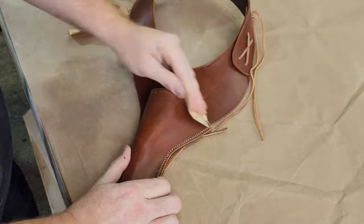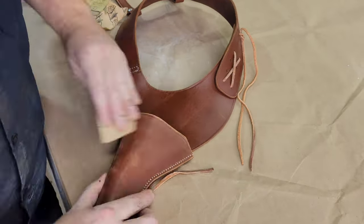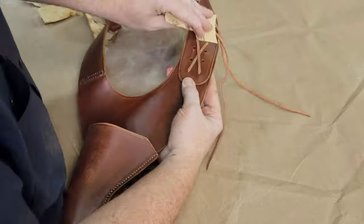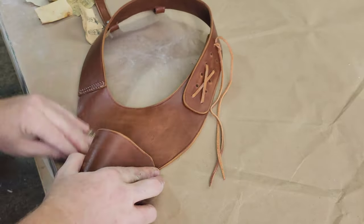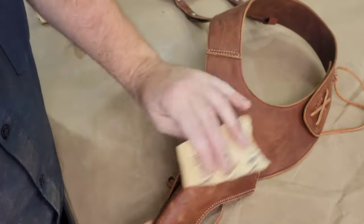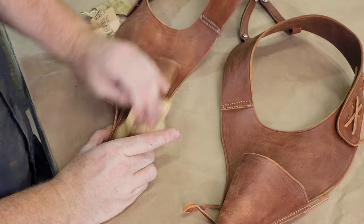I do roughly the same process with the holster rig — just knocking it down a little bit with 320 and 220 grit sandpaper, and then applying the heavy wash of burnt sienna and burnt umber. I'm not going as heavy on the holsters because, unlike shoes, they're not going to get as much wear as a pair of boots would.